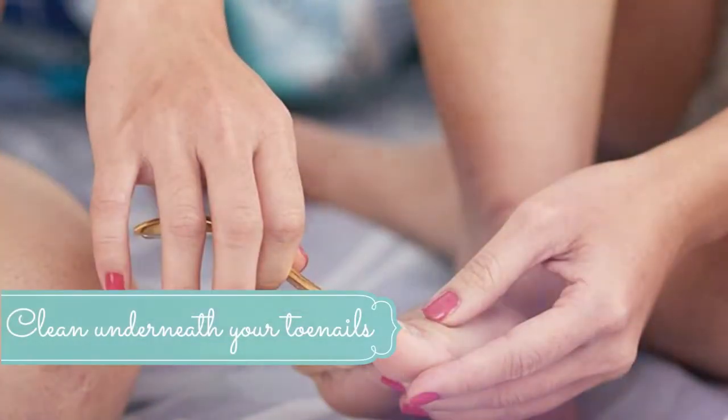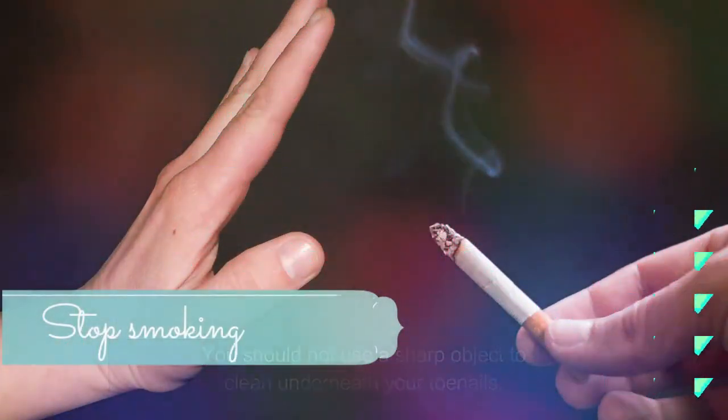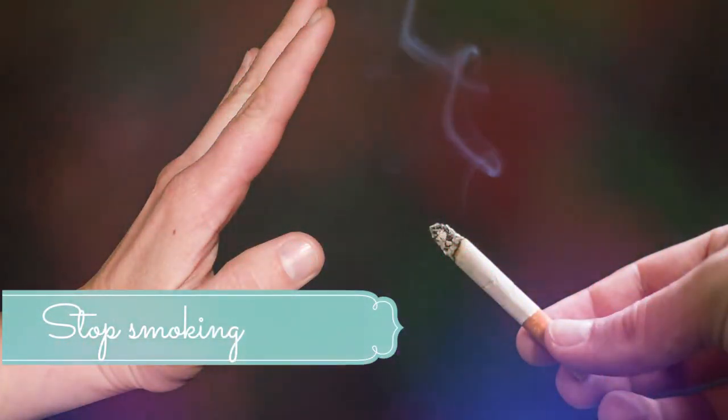Number eight: clean underneath your toenails carefully. You should not use a sharp object to clean underneath your toenails. Instead, use the blunt end of a nail file or other rounded tool.